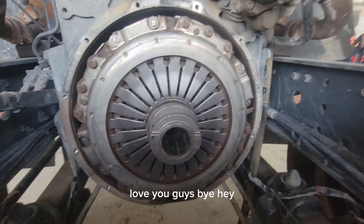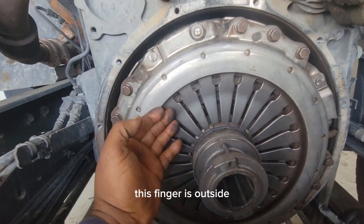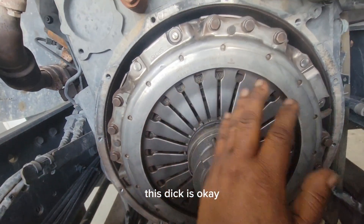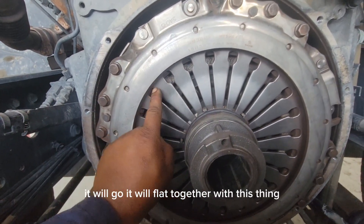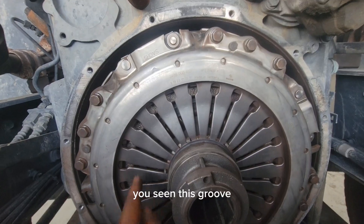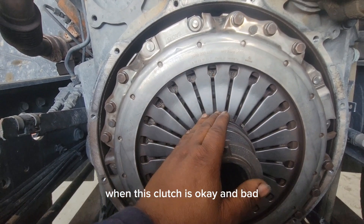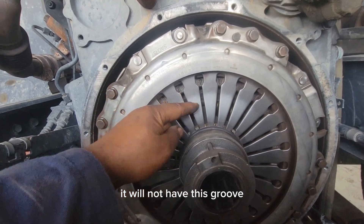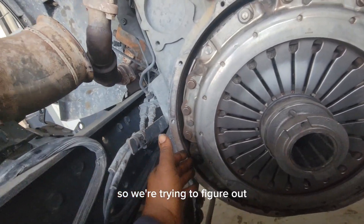To know if this disc is bad: first, look at this finger — it is outside, showing here. As long as the finger is protruding outward, the disc is okay. But if the disc is bad, this finger will go inside and sit flat together with the housing — it will not show this groove. Look at this round groove showing that it's coming outside. When the clutch is bad, everything goes flat like this with no groove visible. Since the finger is outside here, this disc is okay.